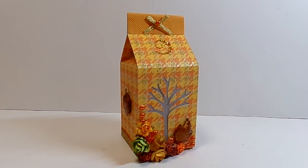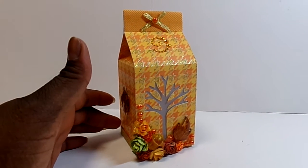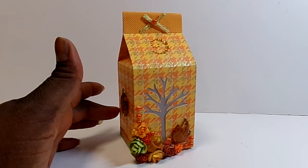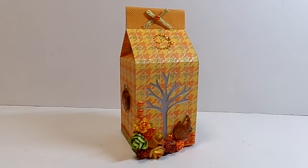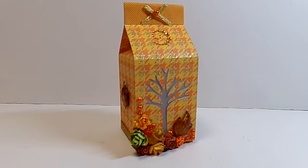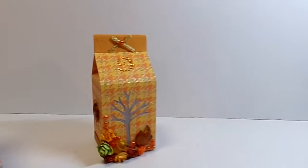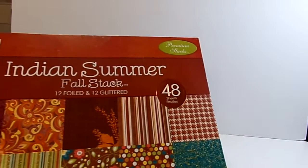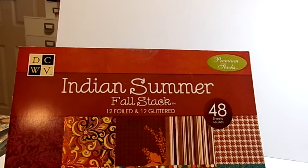Without further ado, here's my project. I used some Die Cuts with a View paper, and I've been using this paper a lot. This paper comes from the very first paper stack that I bought when I started scrapbooking in 2009 — it's a blast from the past. It's the Summer Fall stack from Die Cuts with a View.